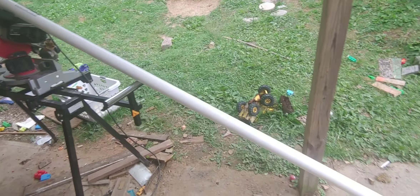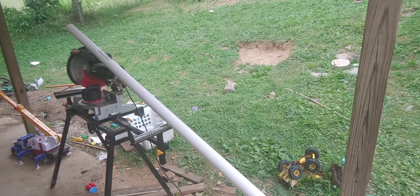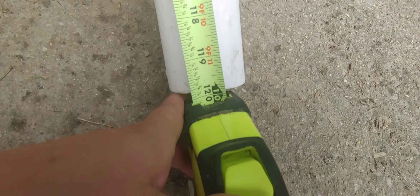So let's turn this PVC pipe into some chicken feeders. Let me show you. I would like to make three feeders out of this. We have 120 inches, now we just need to divide that by three.